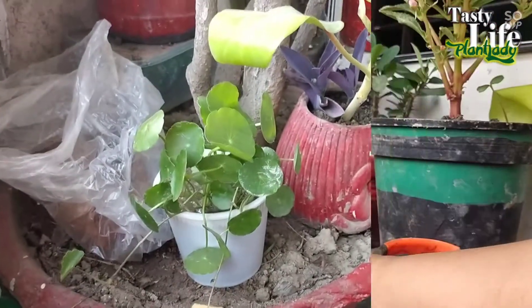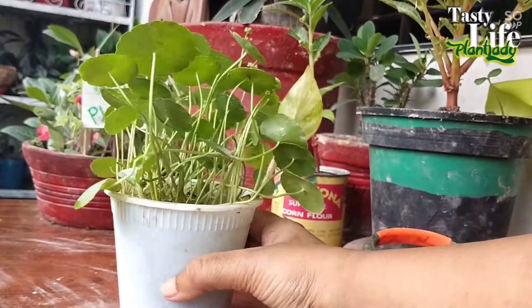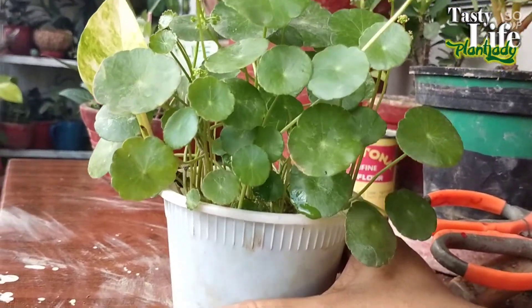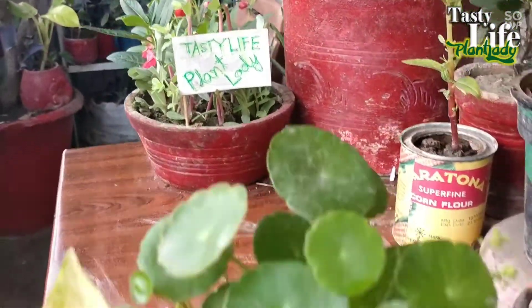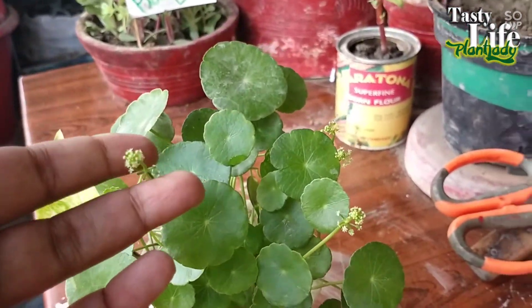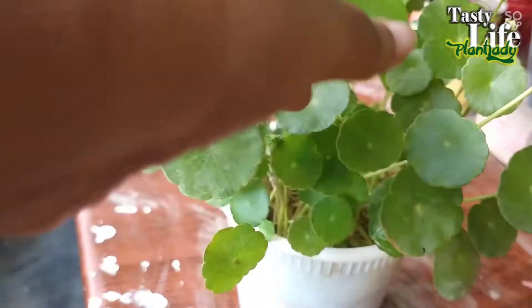After four weeks they are doing very good. Keep in mind that the soil should always be submerged in water. Every day I checked and gave water, and they got enough sun as well. I put the pot in a sunny area, and that's why I got this result within four weeks.